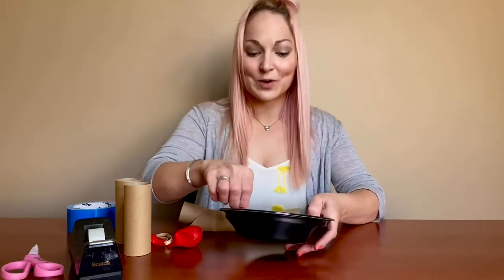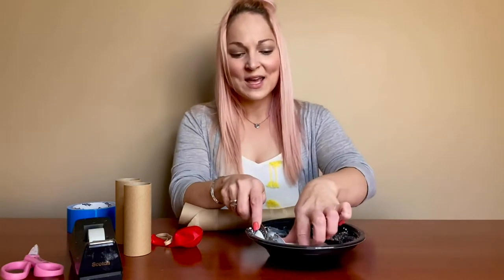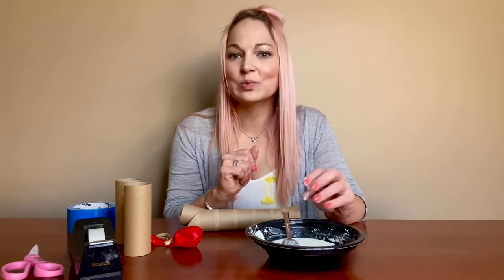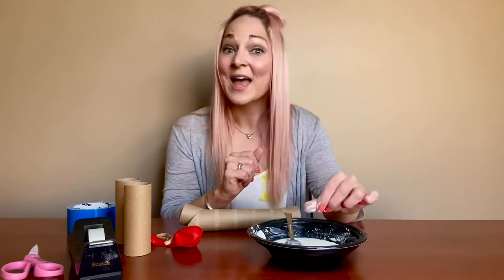The important thing in this experiment is the oobleck. You've probably made this before — it's a non-Newtonian fluid, which means it's not really liquid and not really a solid. You can kind of play with it and it changes its shape. It drips but it feels solid too — it's really cool. All you need to make oobleck is cornstarch and water. For the amount we need, use about a third of a cup of water to about a half cup of cornstarch, but you can add and mix together until you get a texture you like. You want it to be able to be picked up but also drip down in that liquidy form.